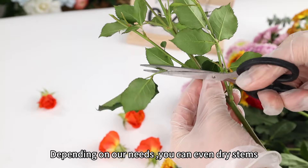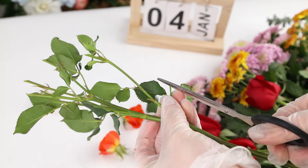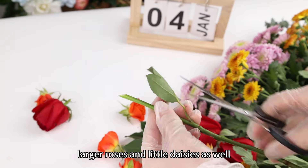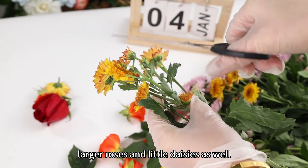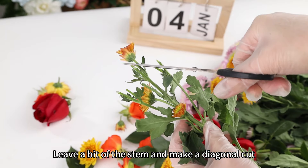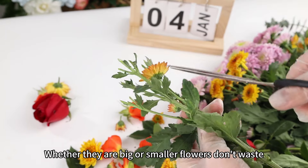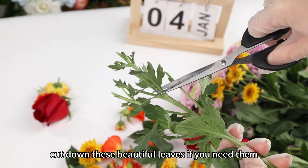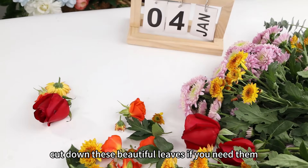Depending on our needs, you can even dry stems. The same method applies to larger roses and little daisies as well — leave a bit of the stem and make a diagonal cut. Whether they are big or smaller flowers, don't waste. You can also cut down these beautiful leaves if you need them.